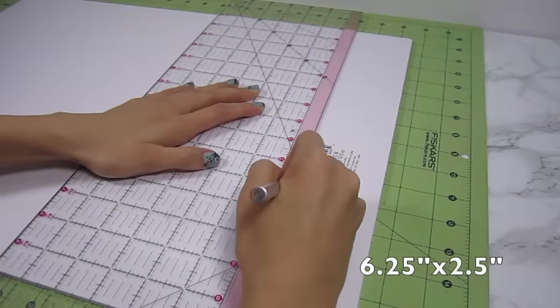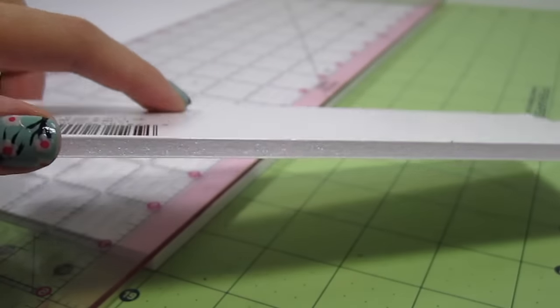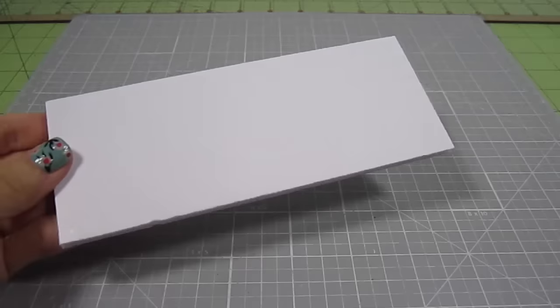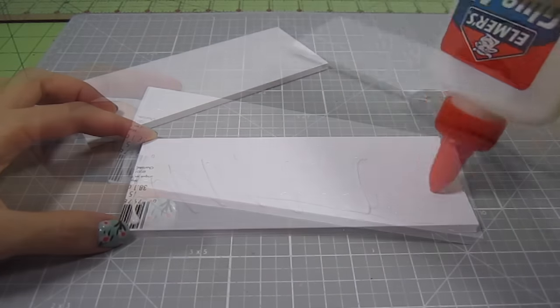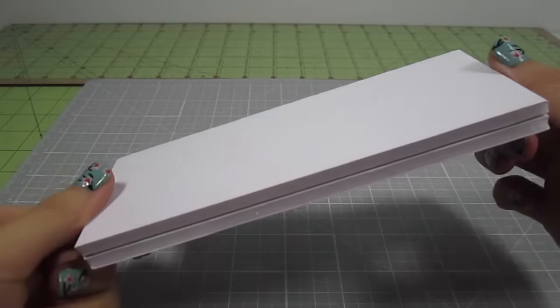Cut out a 6 1/4 by 2 1/2 inch rectangle. This will be the base for our couch. Look how clean those edges are. Make two of these and double them up using regular white paper glue. Now this piece is 1/2 inch thick.